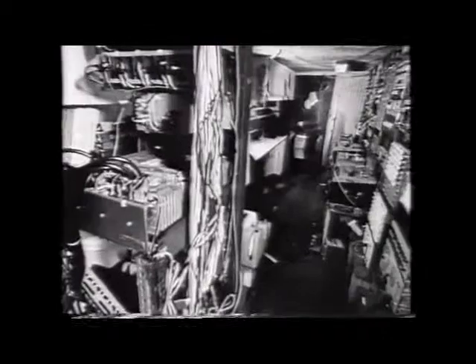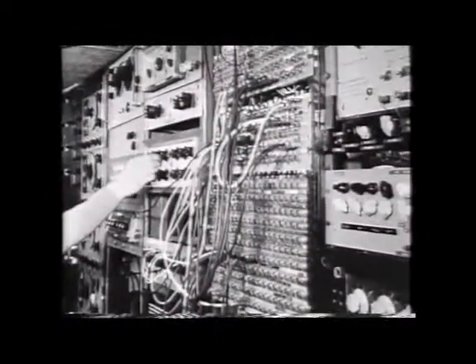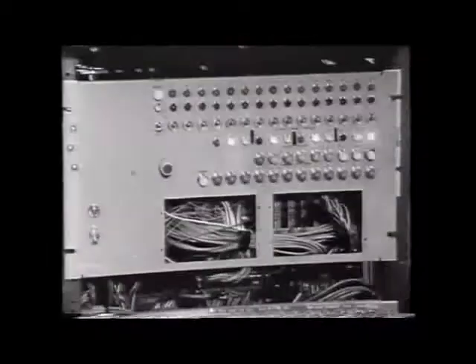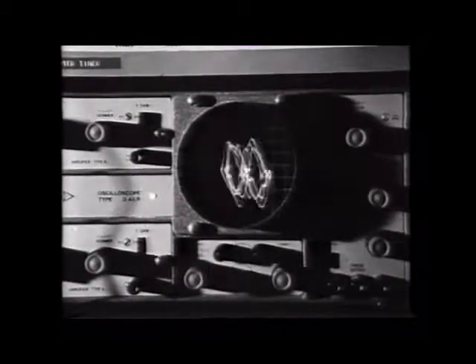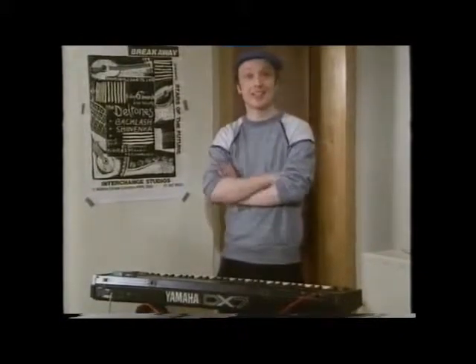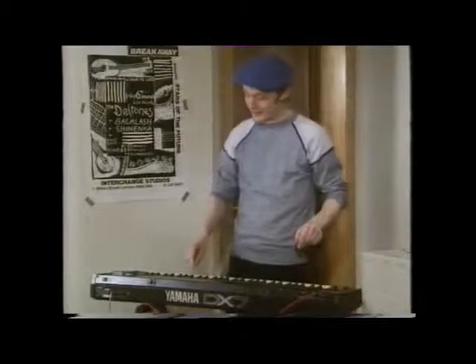Back in the 1960s, making electronic music was quite a business. You needed racks and racks of electronics and very expensive computer gear to make even the simplest of sounds. It's a sad fact - those wonderful old machines were great in their time, but they've been outdated by things like this.